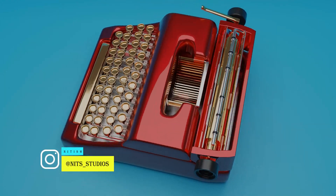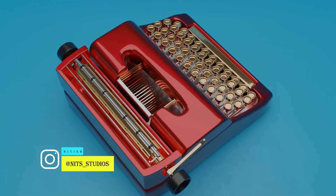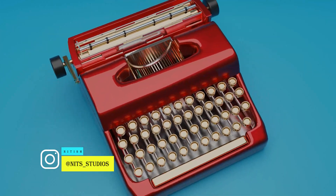Hi, this is Nitish from NET Studios. In this video we will learn how to quickly and easily make this photorealistic typewriter model in Blender.